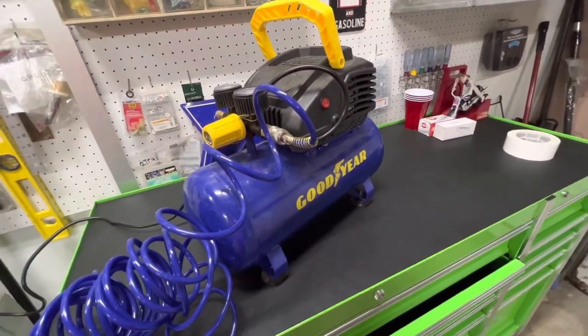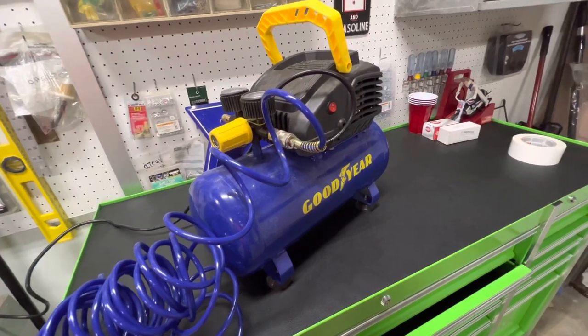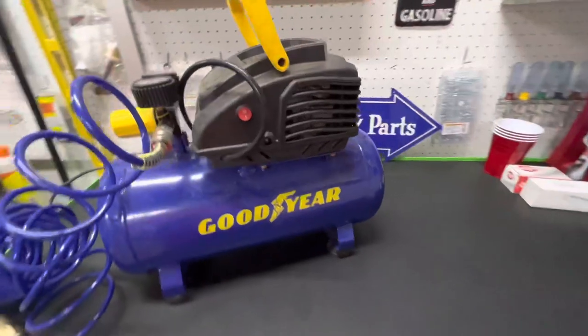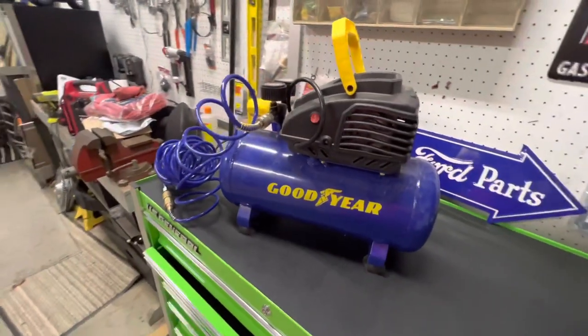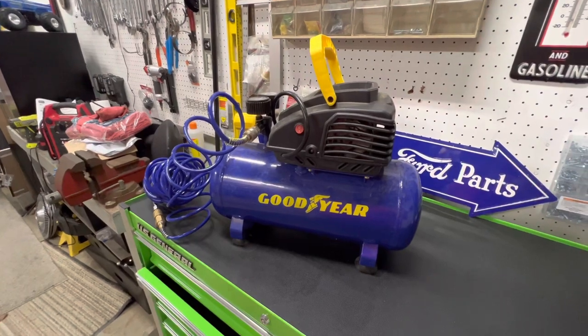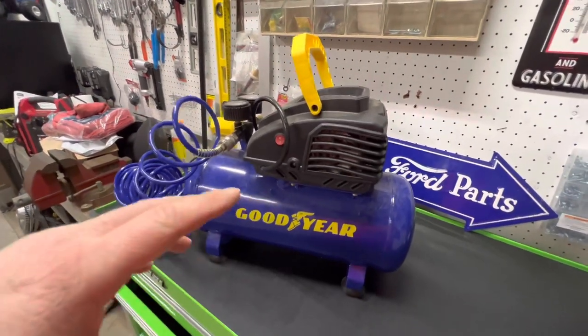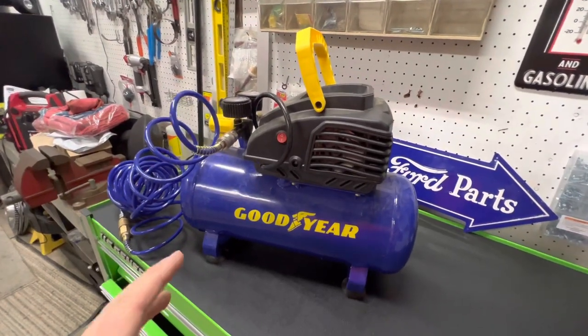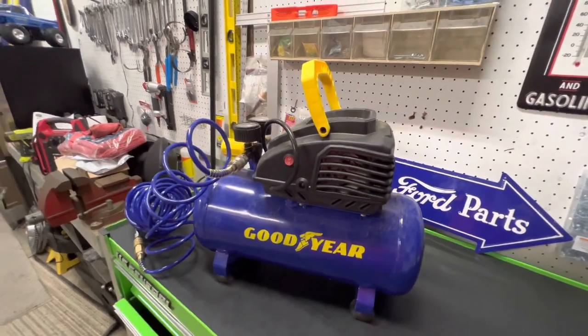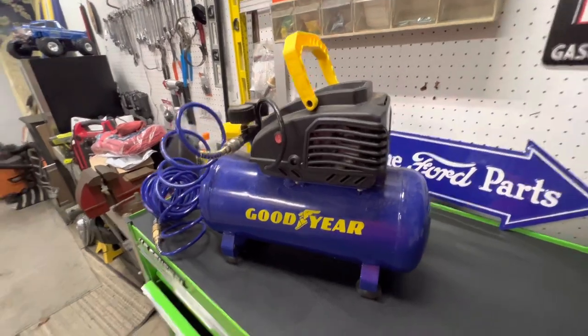This is a good air compressor for inflating tires, pool floats and stuff like that. It's kind of like a light duty compressor, obviously. But if you had to rescue somebody who had a slow leak in their tire, you can plug this thing in, put some air in it, inflate the tire on the spot, and hopefully get them to a tire store or back to your house, whatever you need to do.